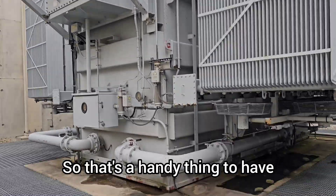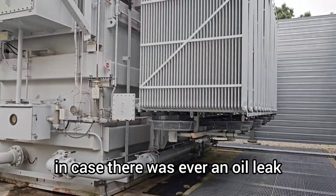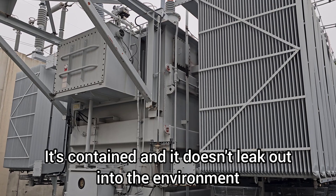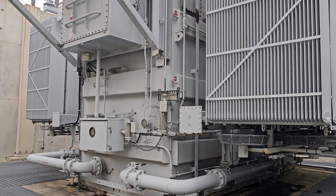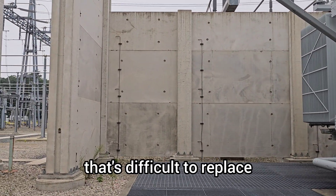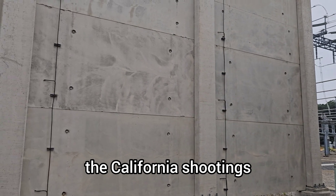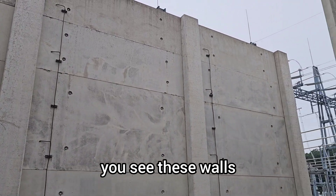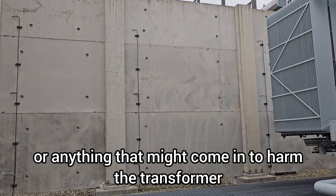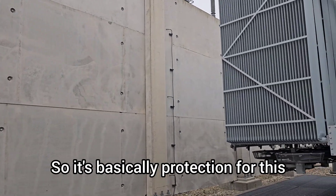So that's a handy thing to have. This area around here is containment — in case there was ever an oil leak, it's contained and doesn't leak out into the environment. And because this is a big high-voltage transformer that's difficult to replace, based on the California shootings, you see these walls — these are meant to stop bullets or anything that might come in to harm the transformer. So it's basically protection for this.